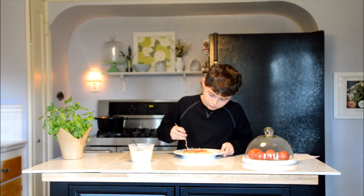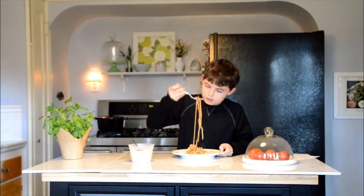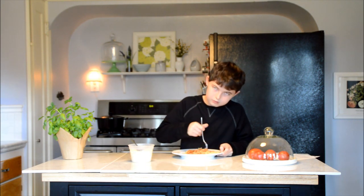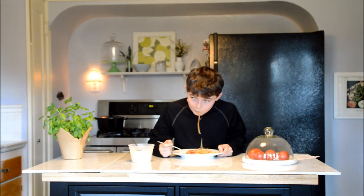Let's try this stuff. Oh yeah, I'll put some parmesan in. That's pretty good! Thanks for watching. Bye!